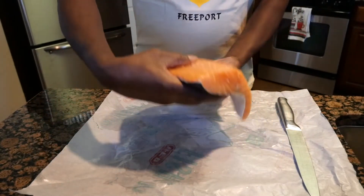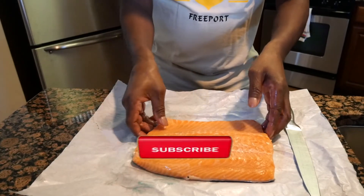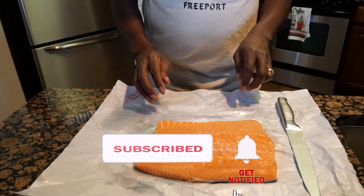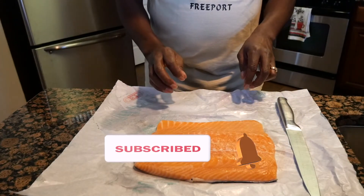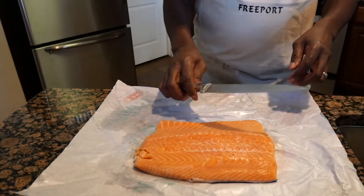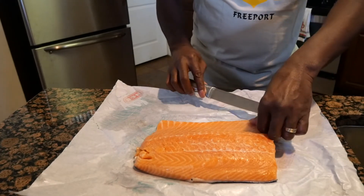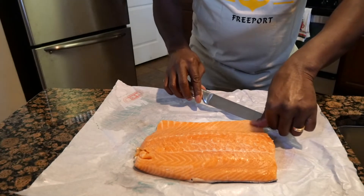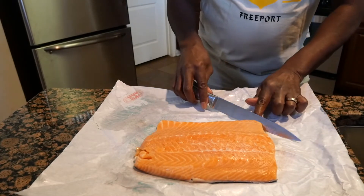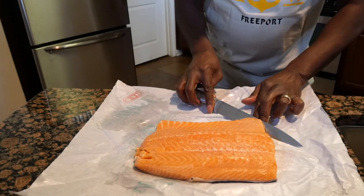At the place where I used to work, when it was asked of us by customers, we would remove the skin for them. So I wanted to show you guys how to do that today. Take a nice sharp knife, go on the edge of your salmon, and make a little slight cut. Then grab hold of the skin on the bottom of it, just like that.